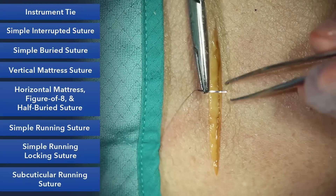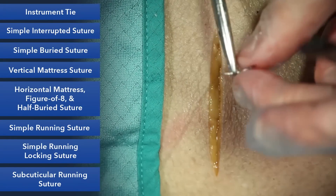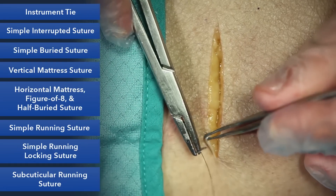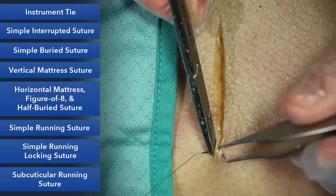Our next stitch is a simple running suture. This will be the most common suture you'll use to close incisions. It's a simple suture. So again, 90 degrees and 90 degrees, same bites on both sides.